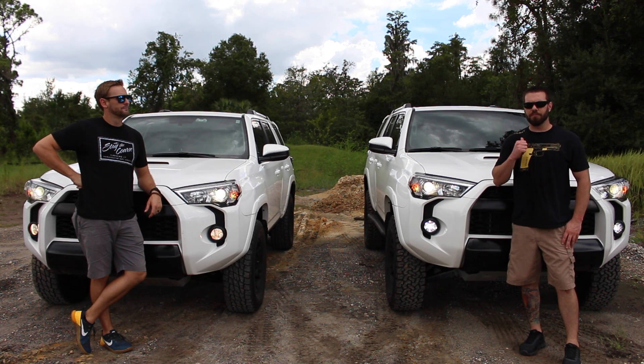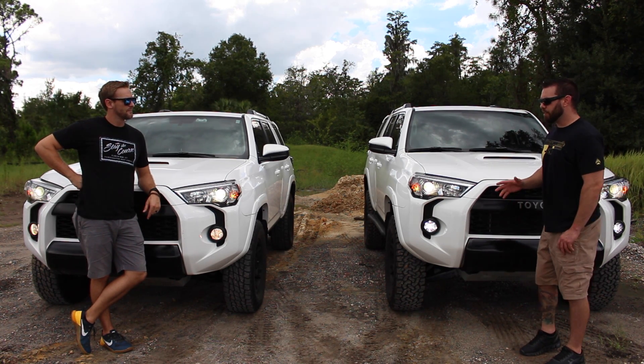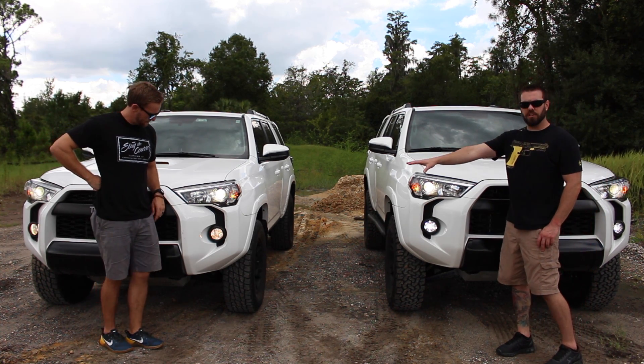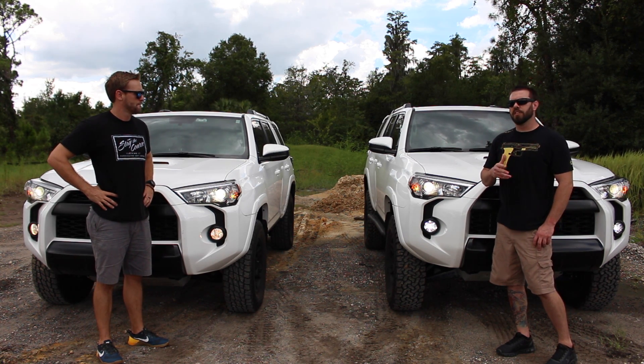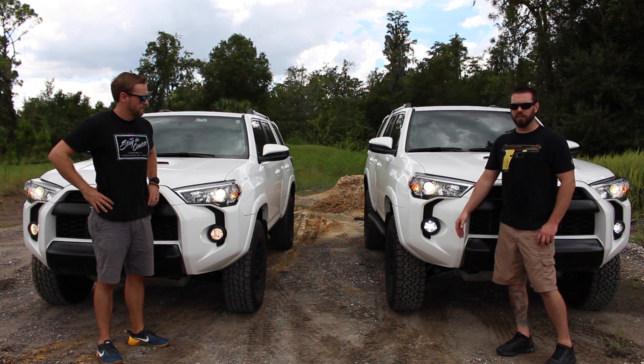Welcome back to Florida TRD. I'm John and I'm Clay and we're bringing you the differences between the fog lights when you go with the factory fog light option or the two-in-one. If you watched our previous video, we talked about the differences in daytime running lights, so now we're going to cover what you get with the fog lights with the two-in-one.